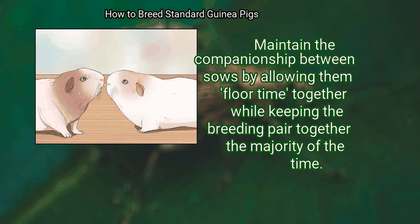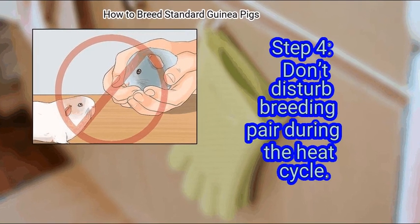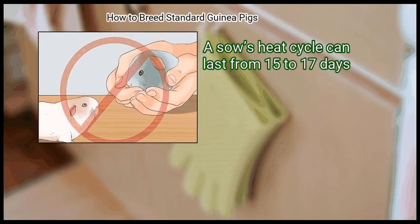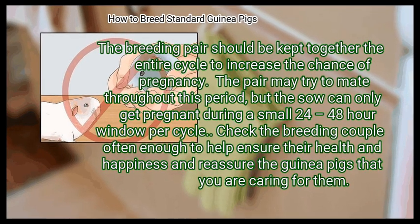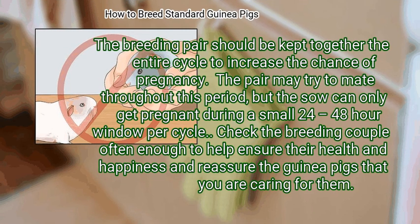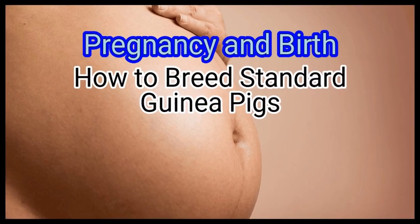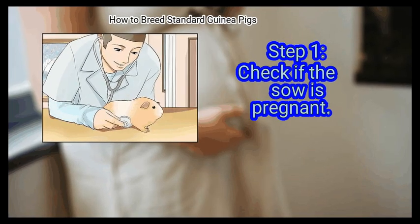If you own multiple sows that usually live together, remove the sows you are not breeding to a different cage to prevent unnecessary stress, while maintaining companionship during float time. Don't disturb the breeding pair during the heat cycle. A sow's heat cycle can last from 15 to 17 days, and the breeding pair should be kept together the entire cycle. The sow can only get pregnant during a small 24 to 48 hour window per cycle.